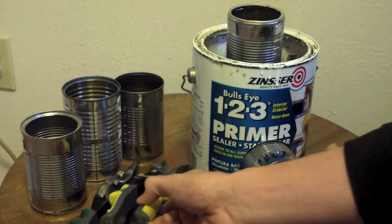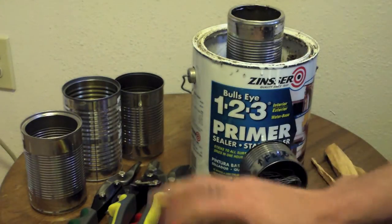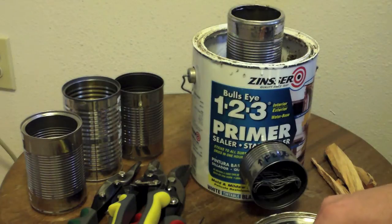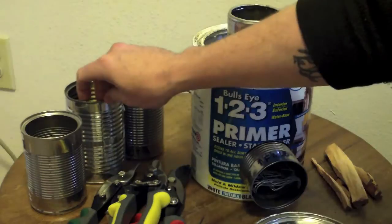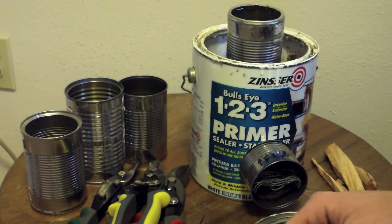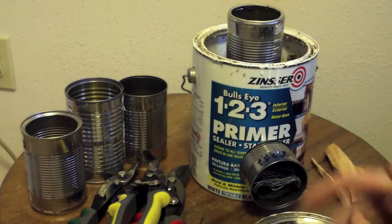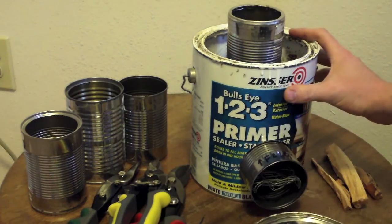I picked up these tin snips at Home Depot the other day — I paid $10 for a right, a left, and a center cut. I had some tin cans laying around and came across some videos online. One was by LDS Prepper, showing how to make a rocket stove out of a paint can or a number 10 can and some tin cans. So I figured I'd give it a shot.